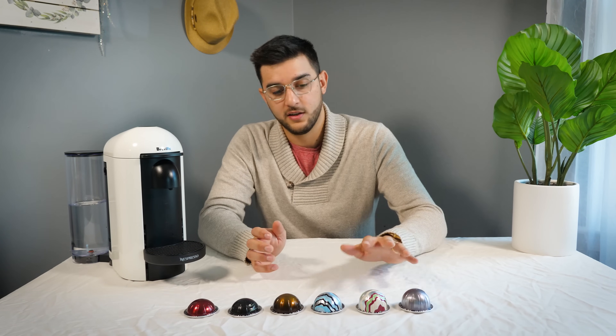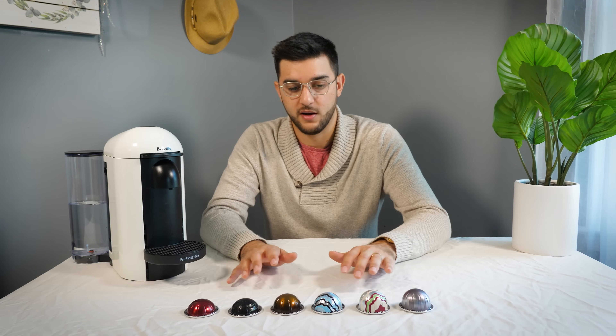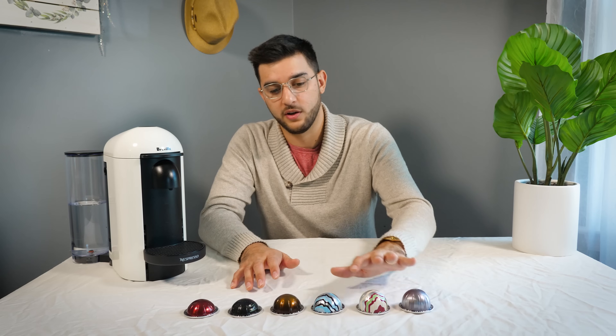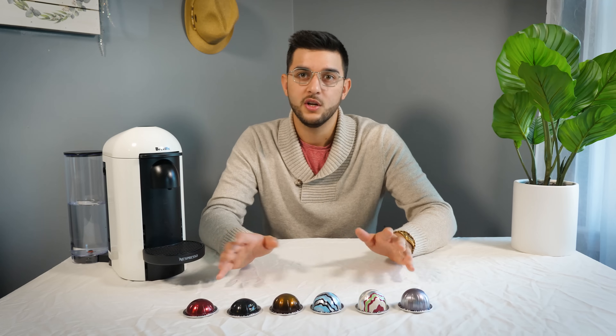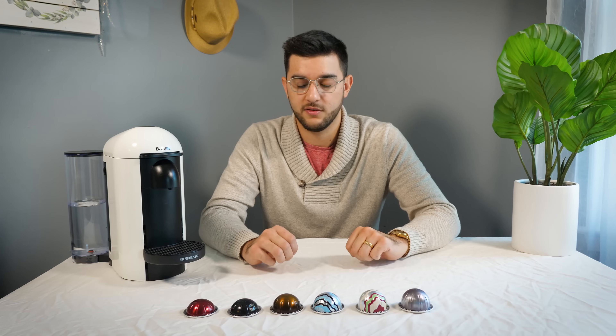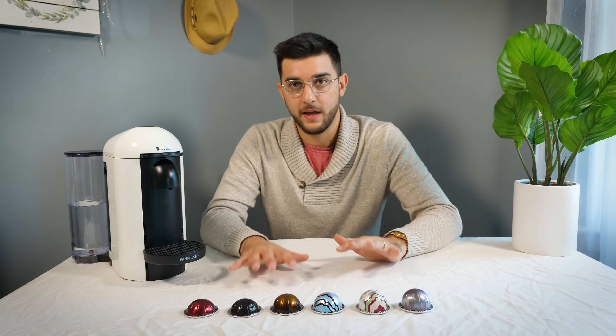They make pods for different uses — this one is really good with milk, this will be really good by itself, this will be really good in a Cortado. They have kind of specific uses for their individual pods. But that is how they make their money.